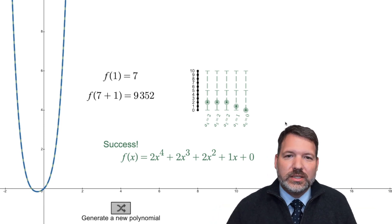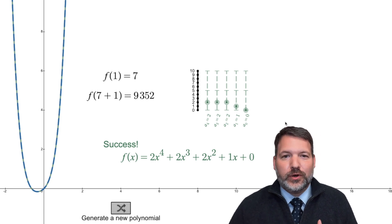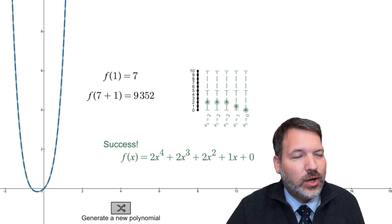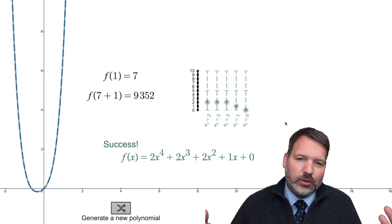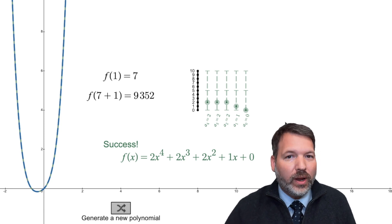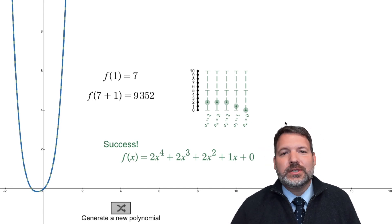Credit where due: I originally saw this on the math subreddit in a thread about the coolest math facts. I didn't think it was that interesting at first, but after playing around with it and seeing a TikTok video from Virtual Math Lab — which I'll link in the description — I realized this is amazing. If this has been interesting to you, I post math videos regularly, so please subscribe. In the comments, pick your own polynomial, tell me f(1) and f of one more than that, and I'll try to give you back your polynomial!